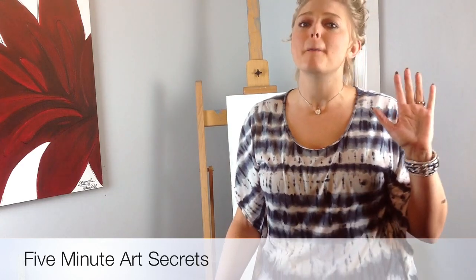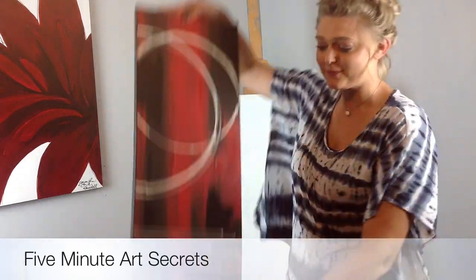Hey guys, it's Sam with 5 Minute Art Secrets, where you do an entire painting in 5 minutes. Tonight we're going to make an awesome black and red contrast painting. And here it is.